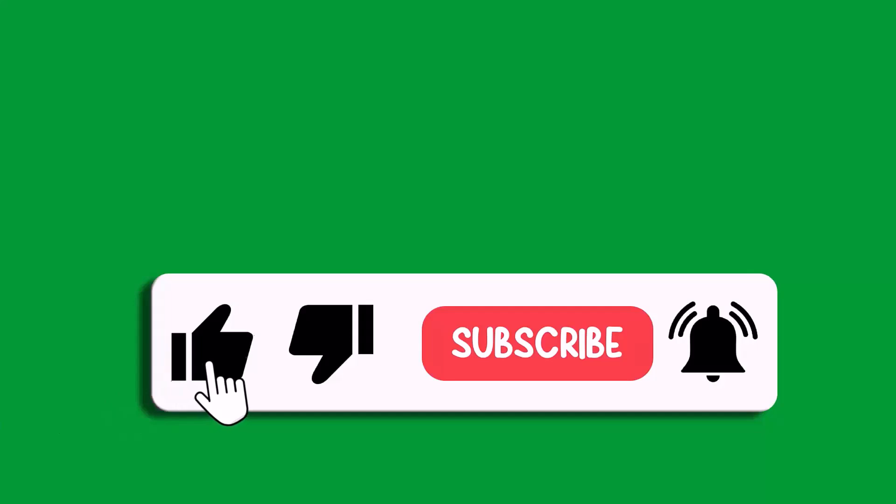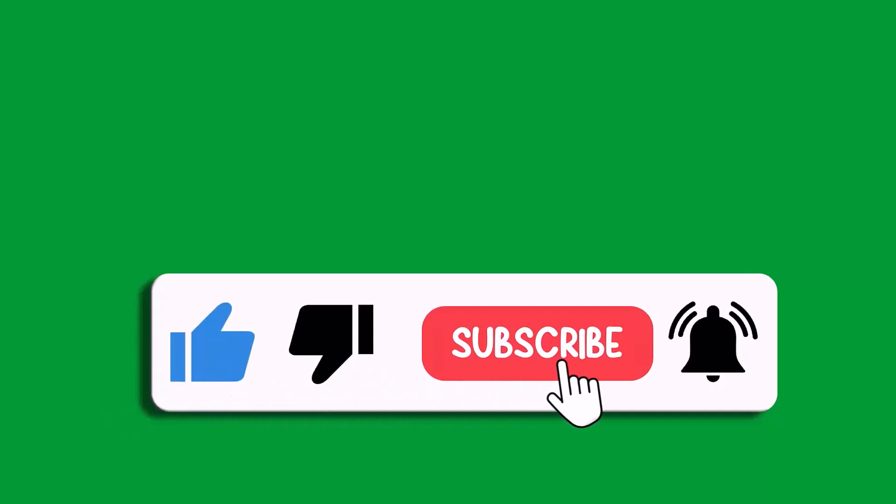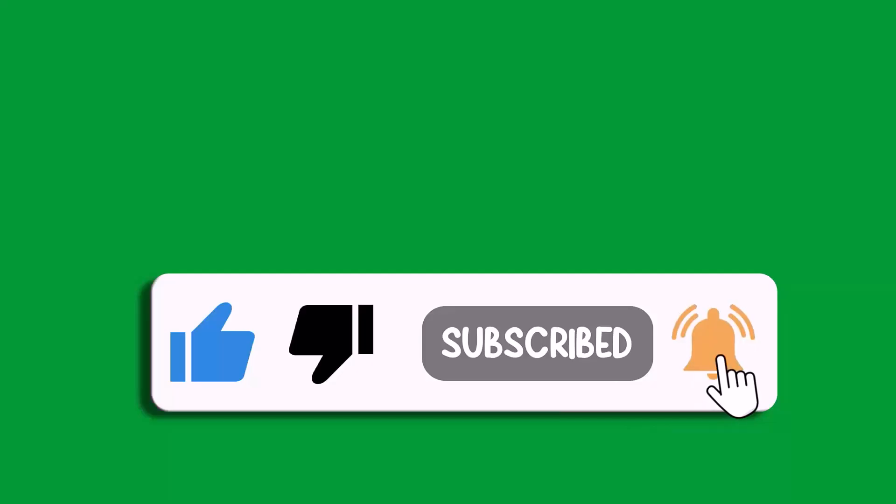That's all for this video. If this video helped you, please like and subscribe to my channel, save this video, and hit the bell icon to get the latest updates. Thank you.